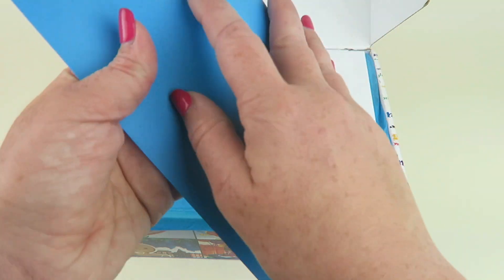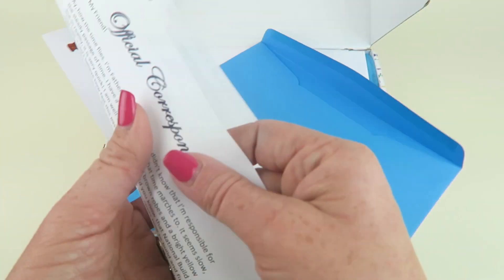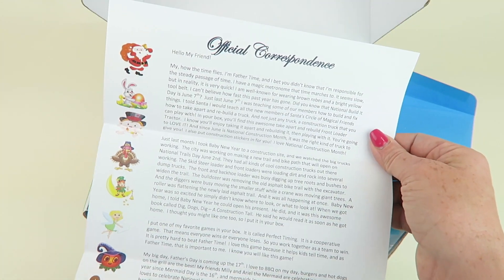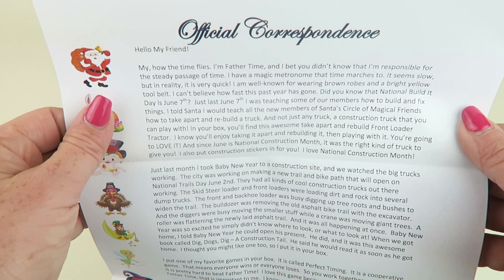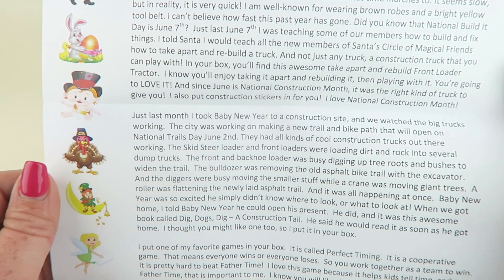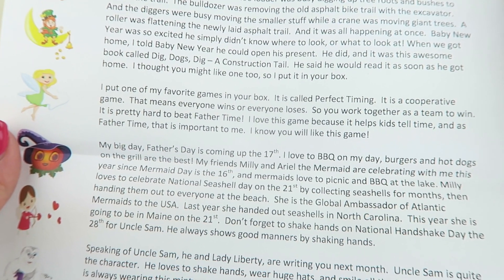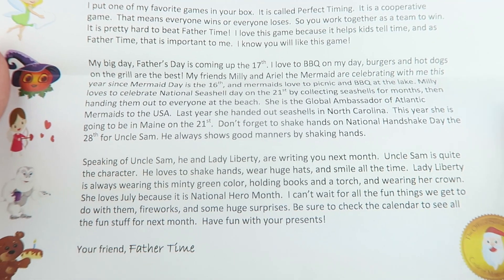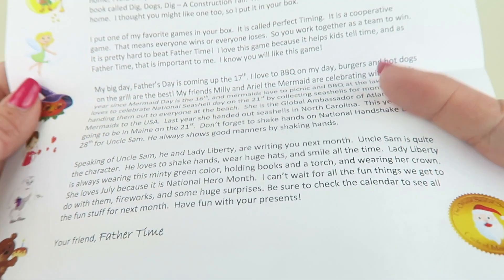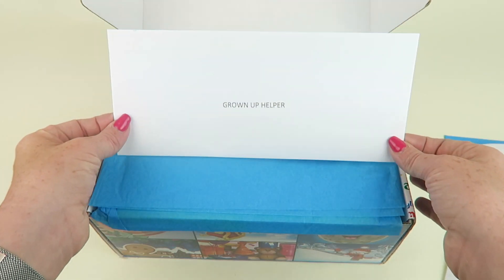This box is addressed to both of my children. This month it's from Father Time. I'm not going to read the whole letter because it's very long — I'll just slowly scan it so you can pause and read. It talks about different things in the box and mentions important upcoming dates like Father's Day, as well as Uncle Sam and Lady Liberty writing for the month of July.